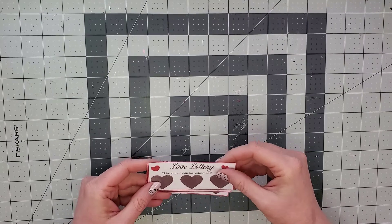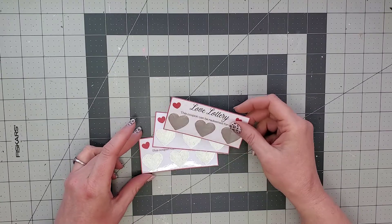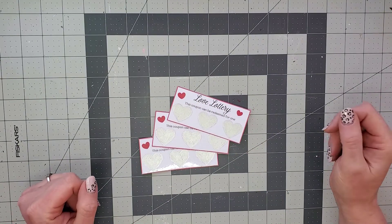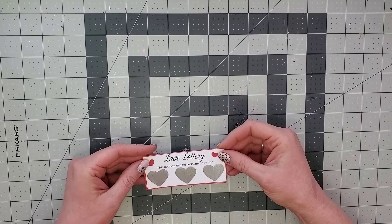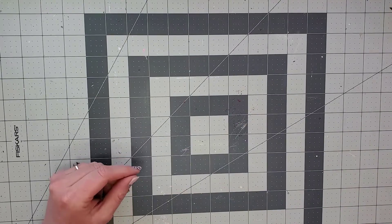Hi, welcome. It's Cassie. I just wanted to show you this really quick little love lottery coupon tutorial that you can make for your Valentine or for your kids for Valentine's Day, depending on what you want to write in them. So let's get started.